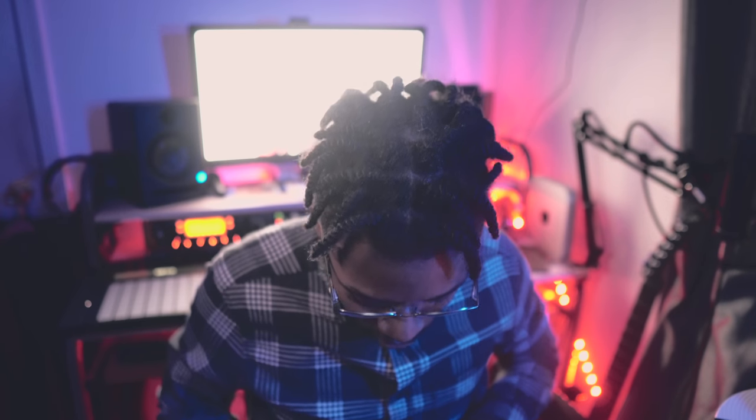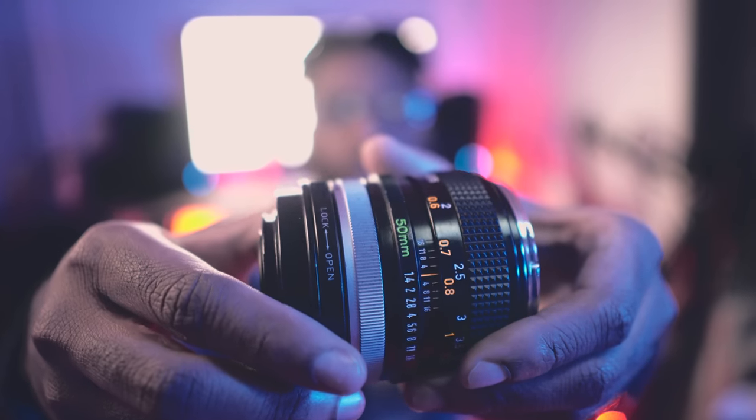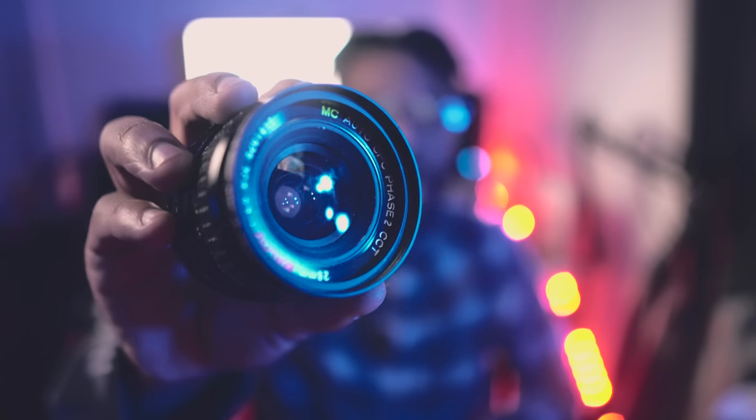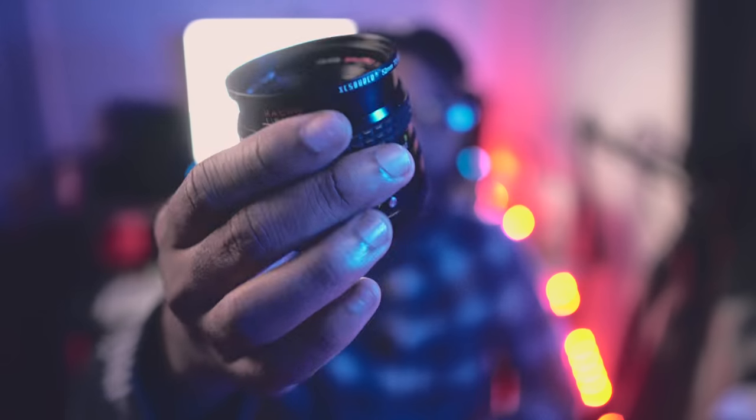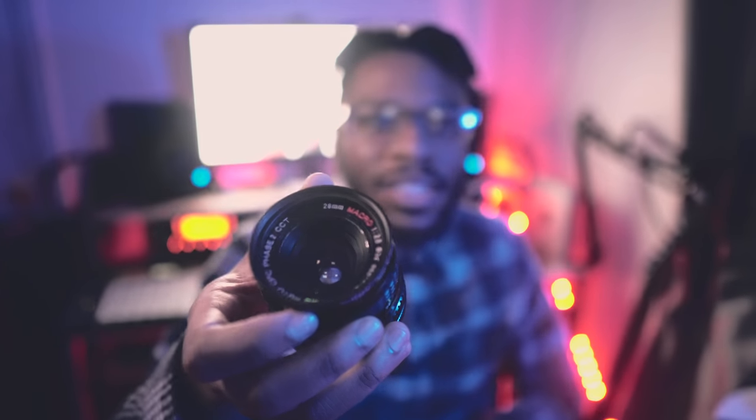When I'm filming on my a6300, sometimes I'll use old manual focus glass with a speed booster. I have a focal reducer and a Canon FD 50mm 1.4 lens. With the speed booster on the Sony, you get pretty much a full-frame field of view and full-frame depth of field, so it gets really shallow and has a vintage look because it's an old lens.